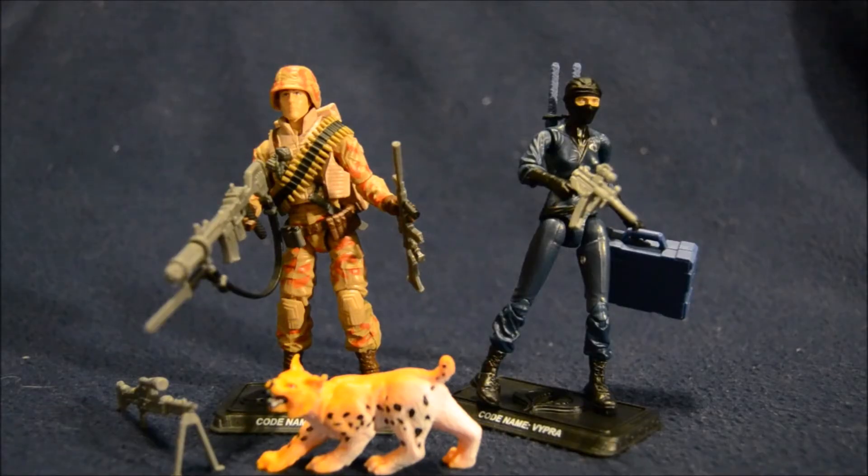Here's Spearhead and Vipra out of the package. I have to start by saying that Spearhead was one of the figures I wanted the most out of this subscription service, and Vipra was one of the ones I wanted the least. So with that in mind while I'm reviewing them, let's take a closer look.